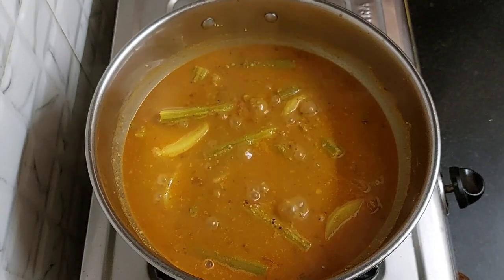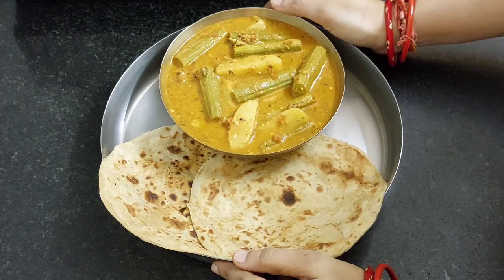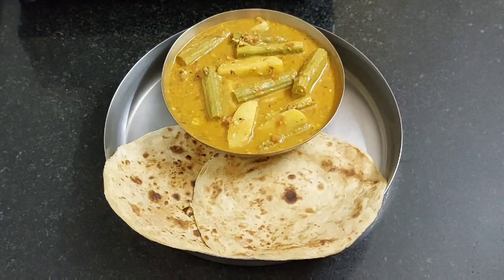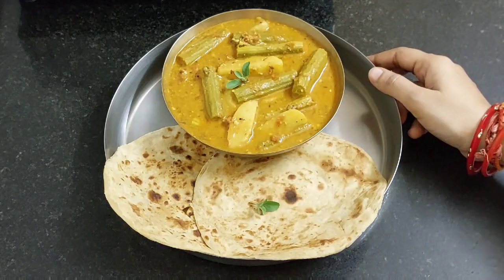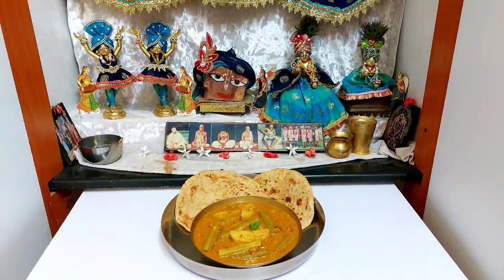Turn off the flame. Here I am serving it with paratha. You can serve it with roti or rice also. Let's place a tulsi leaves and offer it to Lord Jagannath. Our drumstick curry with paratha is offered and ready.